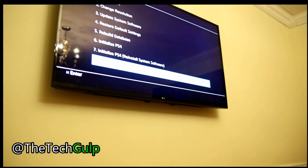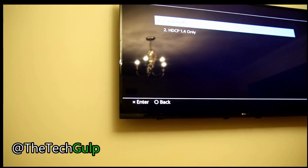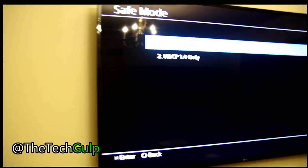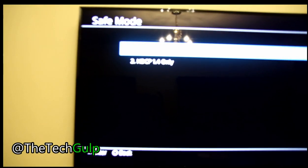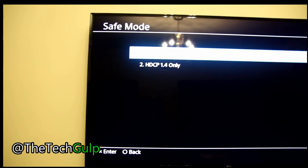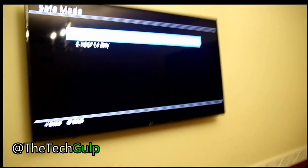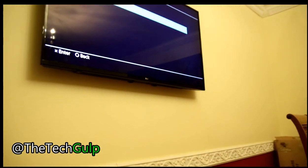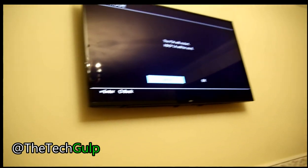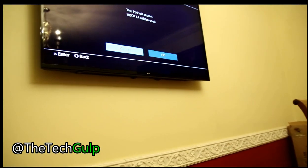Hit X to accept. The top option says 'Automatic'. I'm going to scroll down to number two and select 'HDCP 1.4 Only', then hit X. It says the PS4 will restart and HDCP 1.4 will be used. Click OK and now it's going to restart. Hopefully this should work.